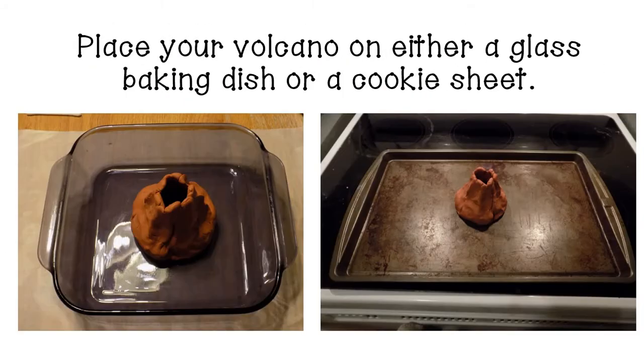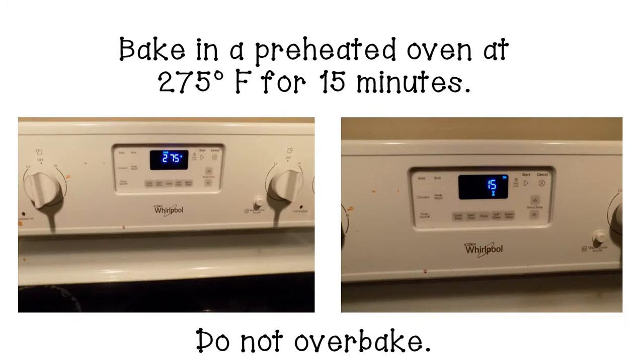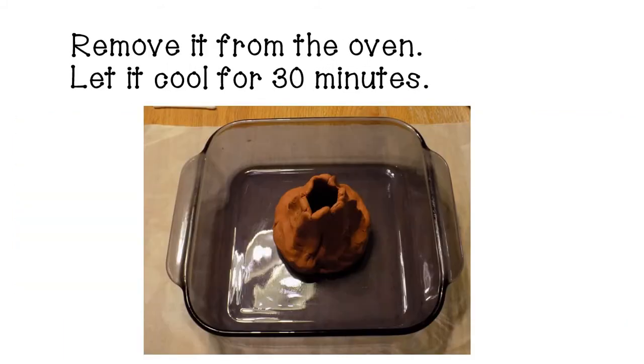Now go ahead and bake your volcano. You can either put it in a glass baking dish or on a cookie sheet. I personally prefer using the glass baking dish because when you're ready to add vinegar, the tall sides help keep the vinegar from leaking out everywhere. Put your finished volcano into the oven — preheated to 275 degrees — and let it bake for 15 minutes. It is important not to over bake it; if you bake it too long it will become brittle and break easily. After 15 minutes, remove it from the oven and let it cool for about 30 minutes.